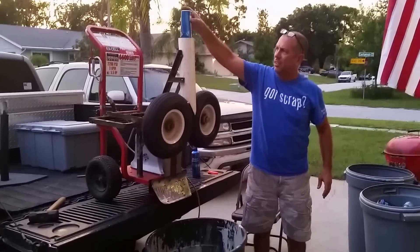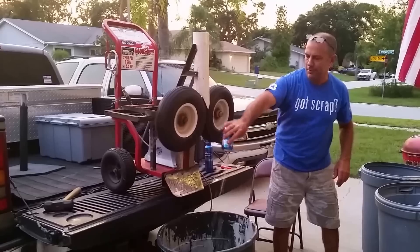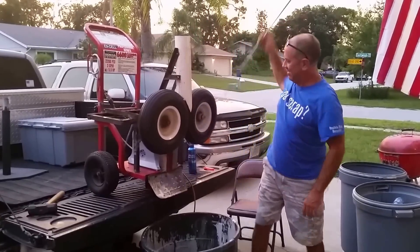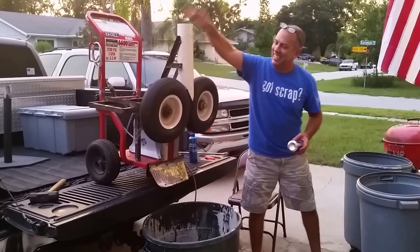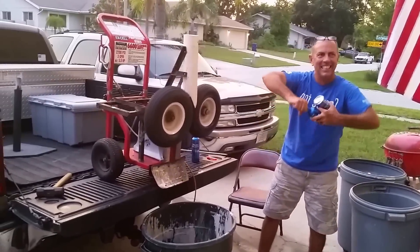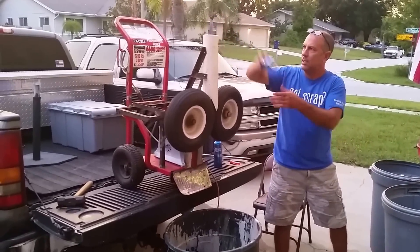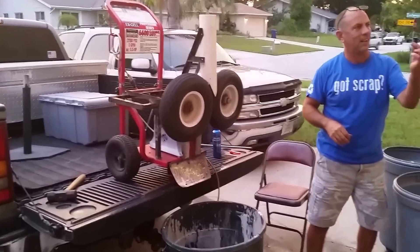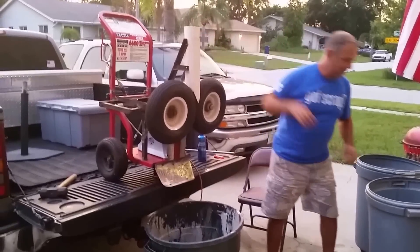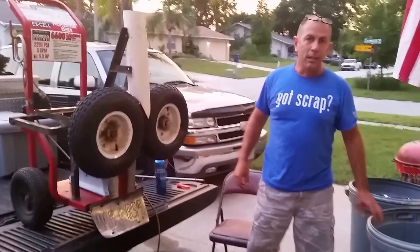I think gasoline is right there. Let's go! Let's go! There we go. What do you guys think?